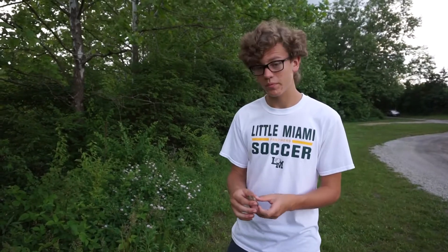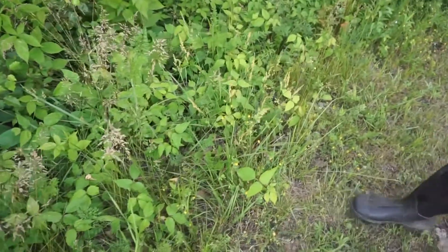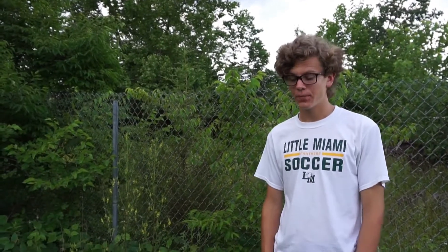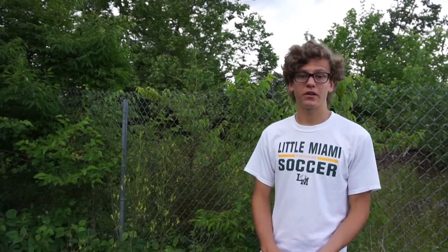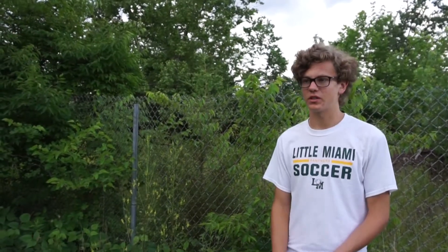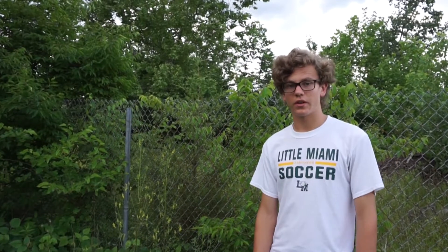I think we've handled this guy enough, so I'm going to let him go now. That's all I have for you guys about the American toad today. I'm probably going to be doing a lot more videos about the American toad in the future, or other kinds of toads. I might be comparing the Fowler's toad and American toad more, or show you how to find American toads specifically. If you're interested in those videos, let me know in the comments below.